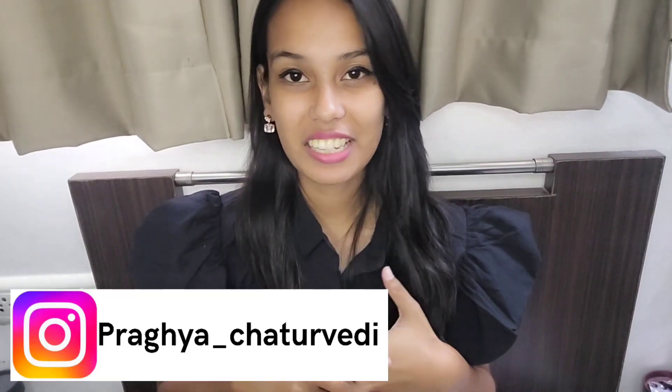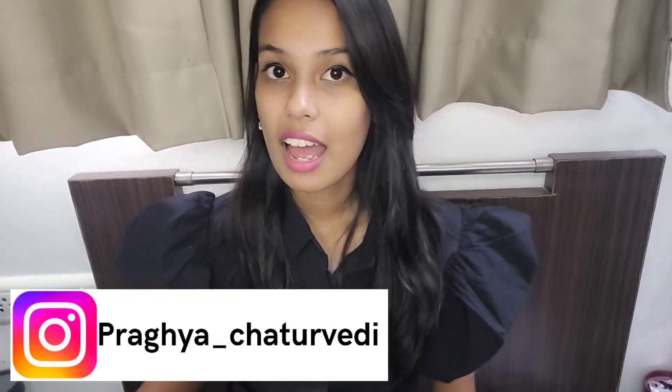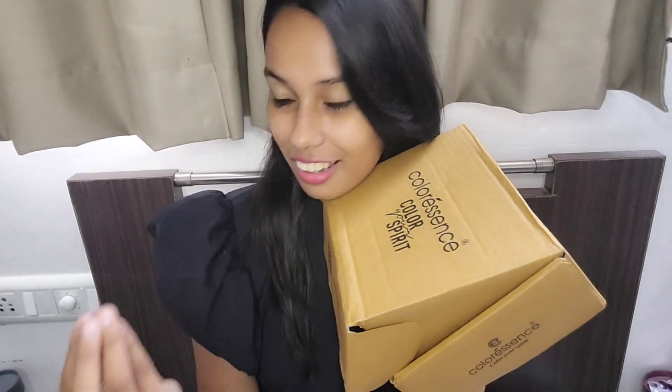Hi guys, welcome back to my channel. I'm back with a new makeup brand — I didn't know about this brand and makeup is my true love. Here I have a new makeup brand called Color Sense, 'Color Your Spirit'. I was like wow, let's try their products. Without any further delay, let's get into the video — the price range was quite a lot.